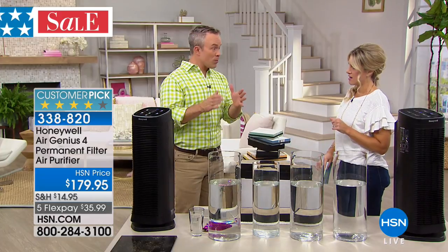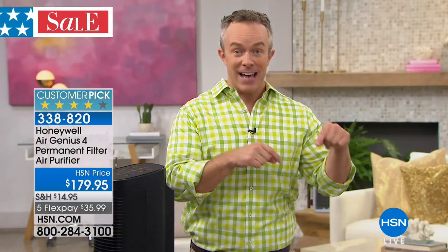This is a huge customer pick, and today on five flexible payments it's $35.99 for this to clean a large area in your home. I'm introducing Bill Duggan. The importance is because our homes are five to ten times dirtier inside than outside — that's from the Environmental Protection Agency. We need to clean and scrub the air, just like we change the sheets and vacuum the floors.